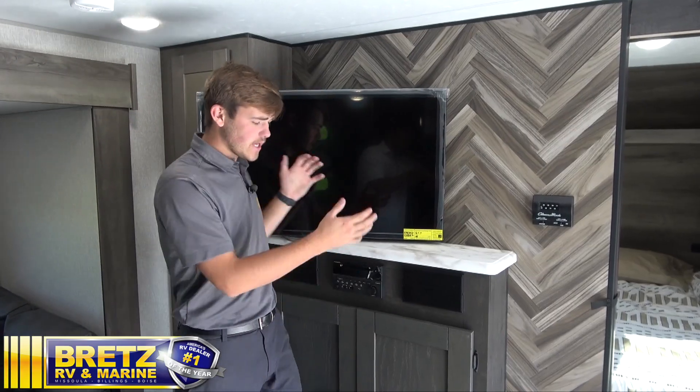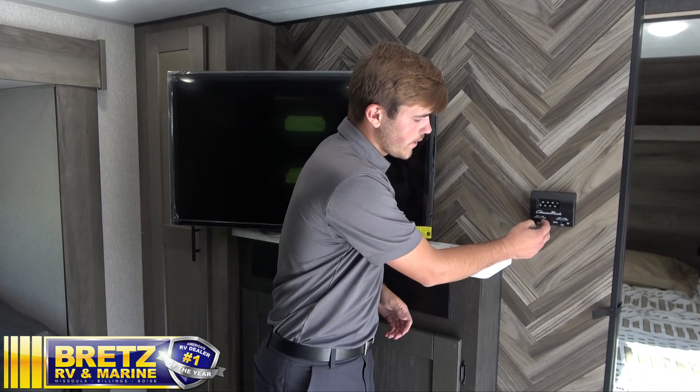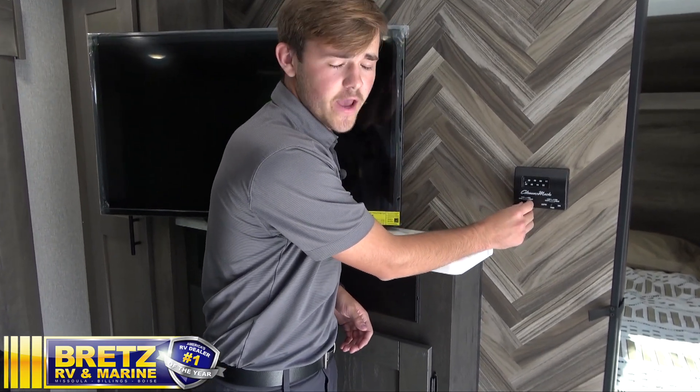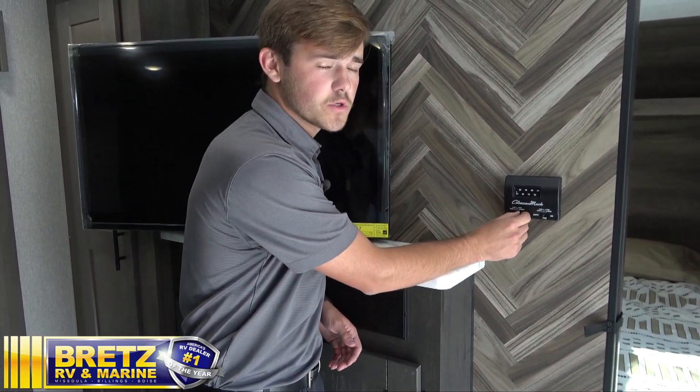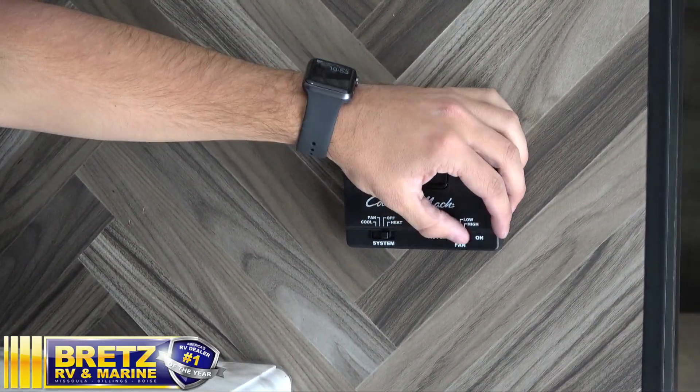Moving on into the entertainment center, we also have our thermostat, our Coleman Mach. All the way to the left for cool, one over to fan, then off, and then heat, which is going to run your furnace. You have your temperature on top and your fan speed on the right.